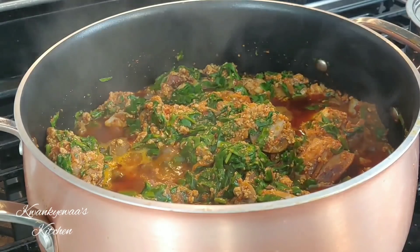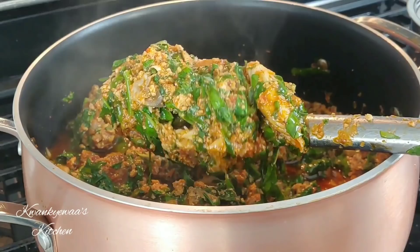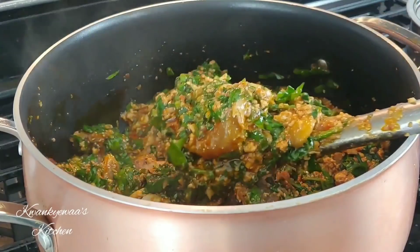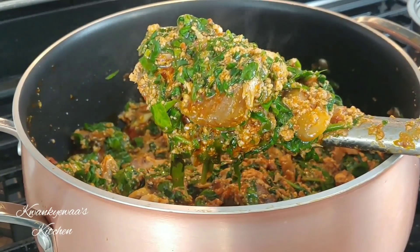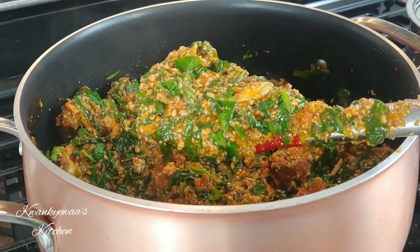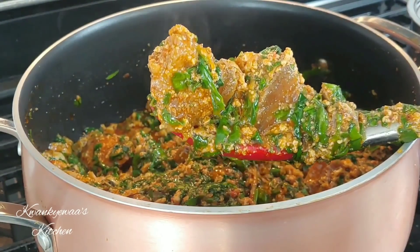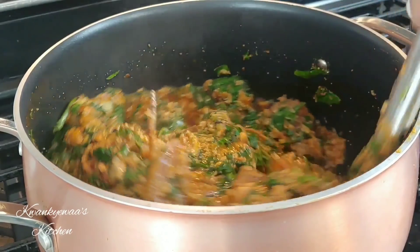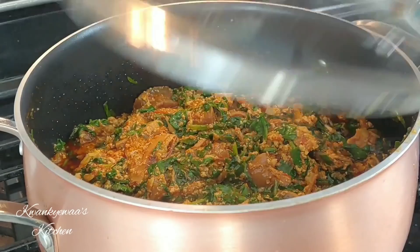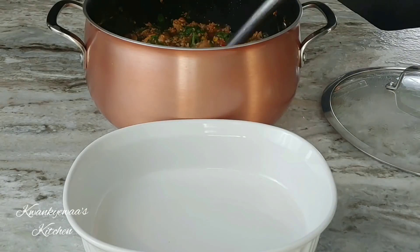It smells good, it tastes amazing, it smells divine. You should really give this a try. You can have it with eba, rice, yam, plantain — whatever you choose to have it with, it is going to be good. We're done and perfect timing — my yams are ready so I'm just going to dish this out.